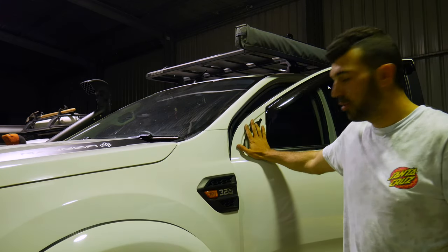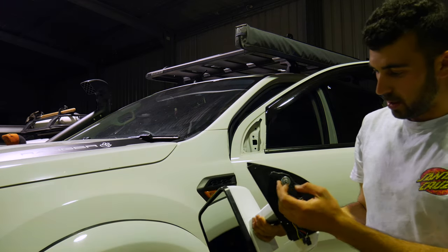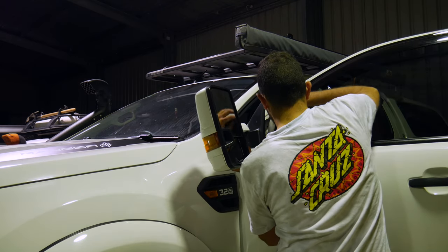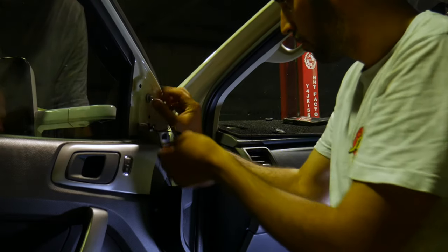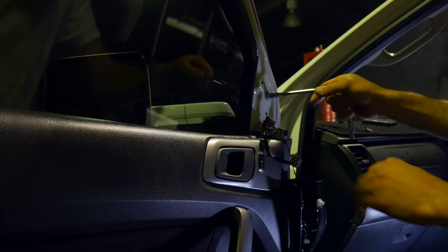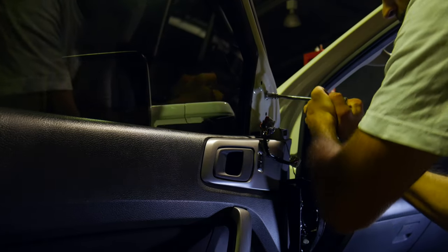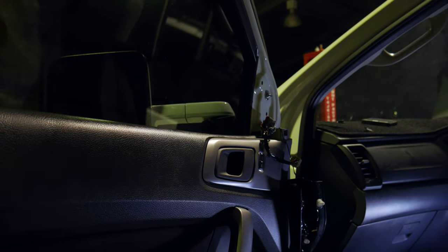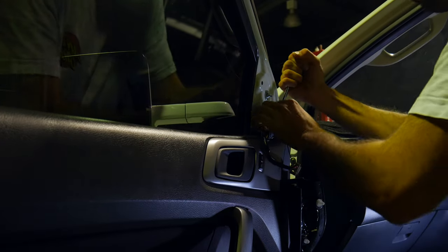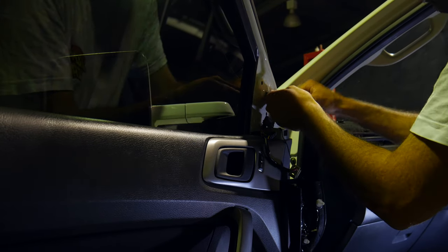Now that we have removed the factory mirror, we're going to install the new towing mirrors. You've got these nuts — just want to take those off. Once that is in place, it's just a matter of doing up the three 10mm nuts, making sure that they are quite tight. You'll just need to use a normal spanner to get that one on the bottom there. Make sure they are fairly tight, otherwise they will have a little bit of movement — remembering that they are almost twice the size.